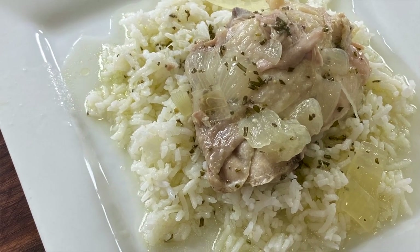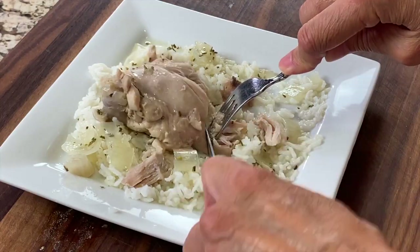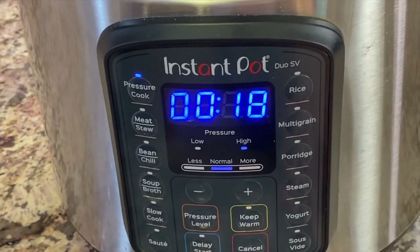Today we're going to be making a nice and easy chicken and rice dish that you can make any day of the week. It's healthy, it's delicious, you're going to love it. We're going to be using the Instant Pot to make this, which only cooks up in 18 minutes.